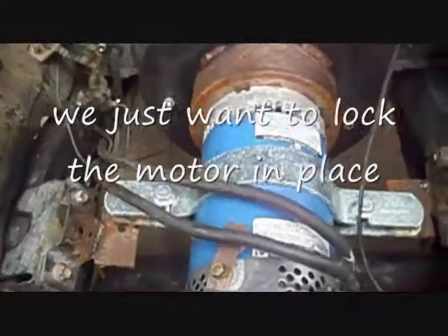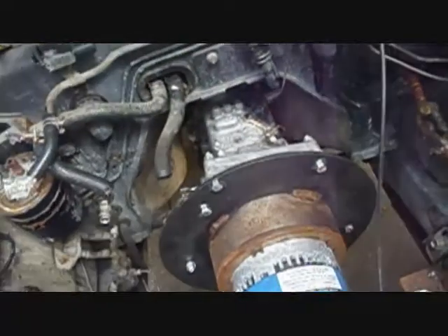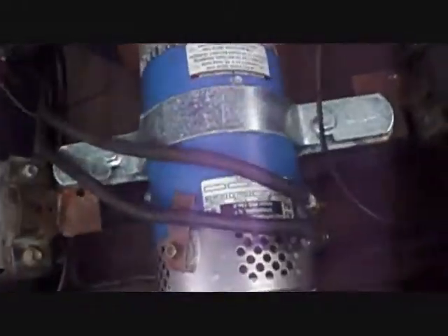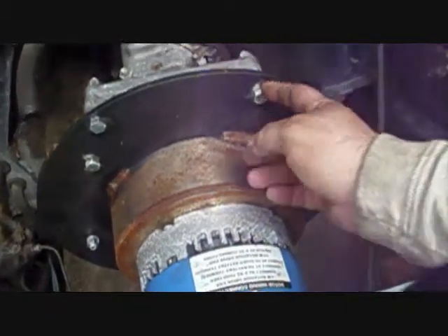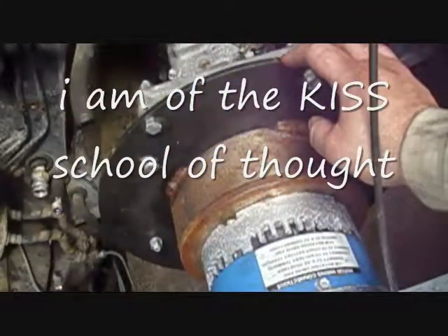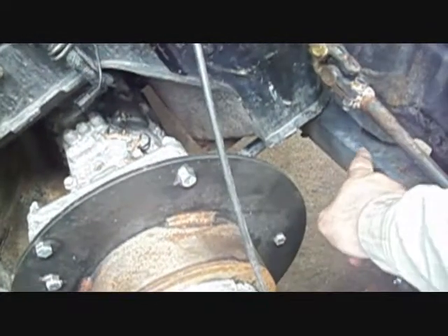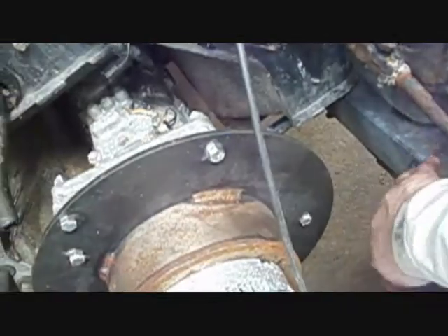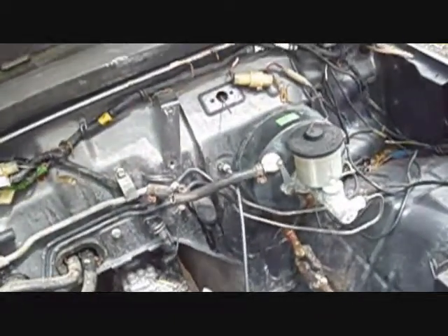The motor mount is holding okay. What we're going to do is remove this bolt and loosen up the mounts. We're going to roll the motor back to where it needs to. Take this bolt out here. I'm going to have a piece of angle iron go from here down to the frame, mounted down here with a bolt.